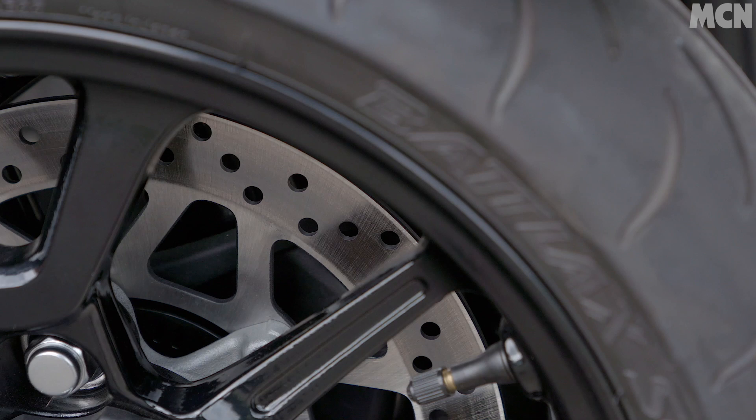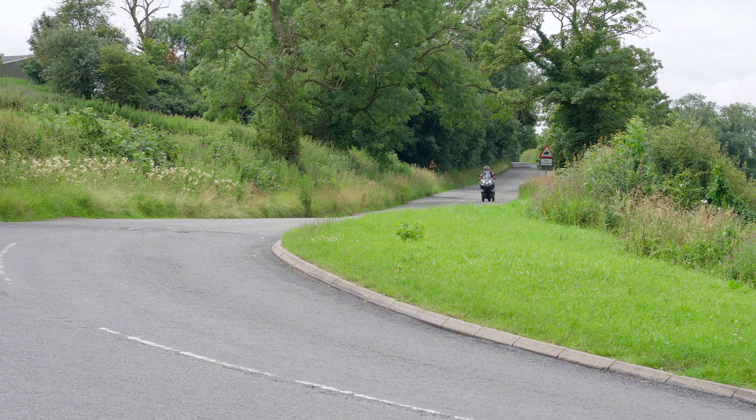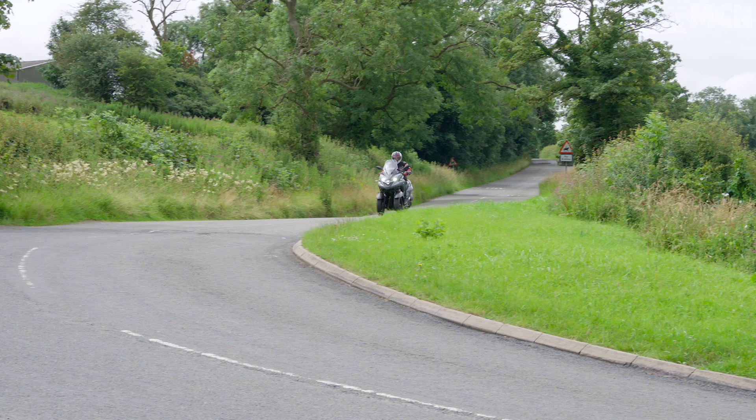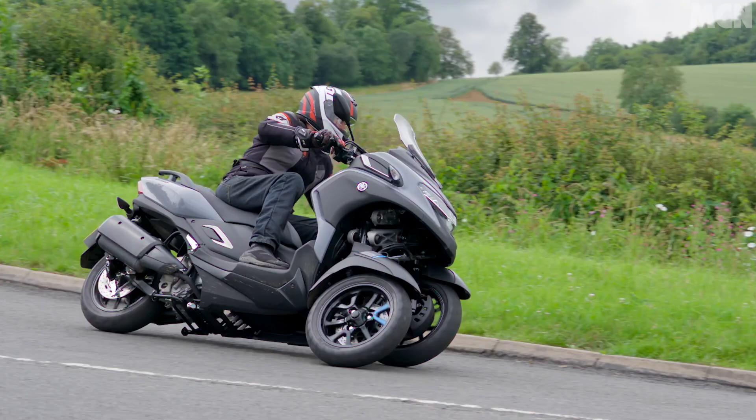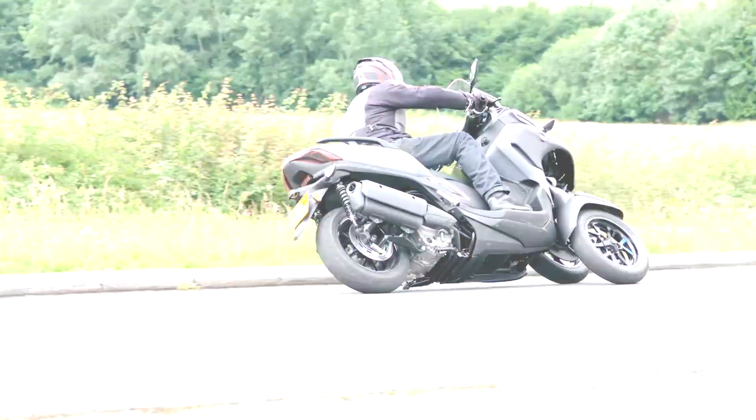The other thing that slightly suffers because of the weight is the brakes. There's a pair of discs at the front, each with just a single-piston caliper. There really isn't very much bite at all, but there is a lot of power — you just have to squeeze hard. For a motorcyclist it doesn't feel the most inspiring setup, but it's probably been designed for people without a huge amount of riding experience, which is good because it means they won't catch themselves out by grabbing a handful in a panic.